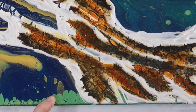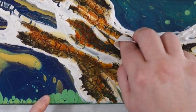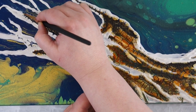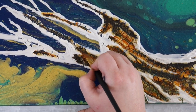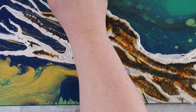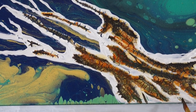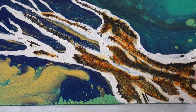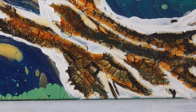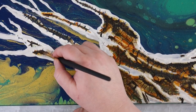A comment was made on part one — someone said be careful of the crackle paste flaking off. I will let you know that I used a towel over and over to wipe off and mop up paint on the crackle paste, and not a single fleck flaked off. The kind I used was the Chroma, but the Golden is kind of like that too — it's almost like a rubber. There is no way it was coming off; it is very well adhered to that canvas, so you don't have to worry about that at all.